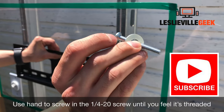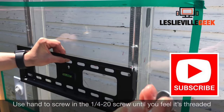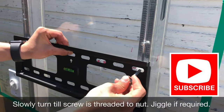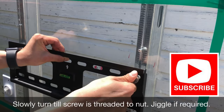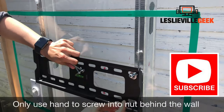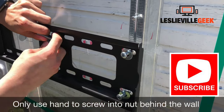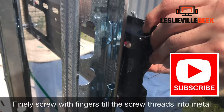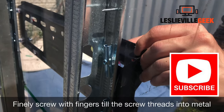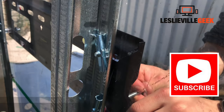Now put your wall mount in place. Use the quarter-inch screws that come with the kit, or if bought separately, get the right screw for the toggle anchor. Screw in all four screws by hand before using a power tool, because the toggle anchor is fragile and needs to grip the screw first.